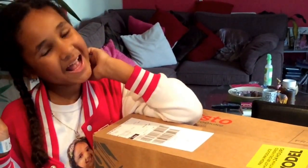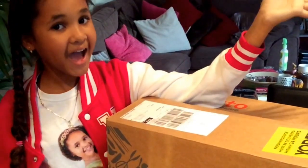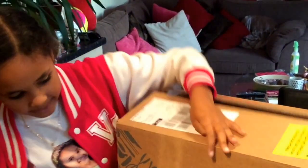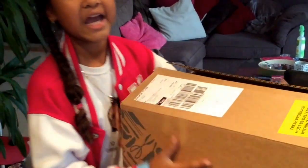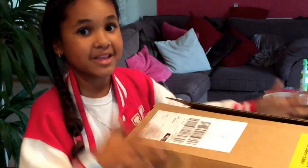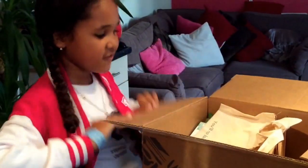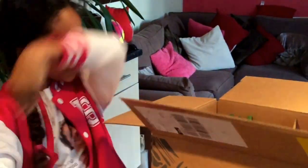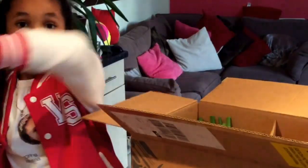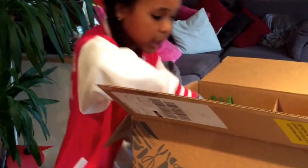Hey guys, it's Vanessa and today I am going to be reviewing Gusto. Gusto is basically a cooking box, so I'm going to be showing you guys what's inside. The first item in this box is a Gusto bag. You will also get some recipes and the food that comes with it, which is very helpful.